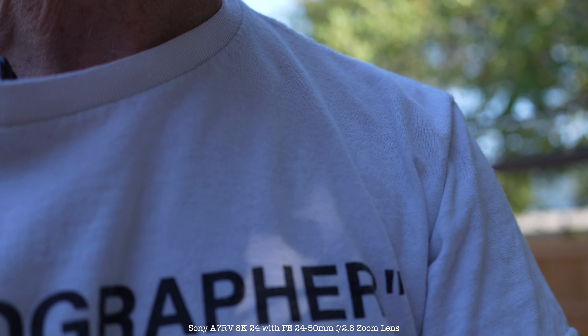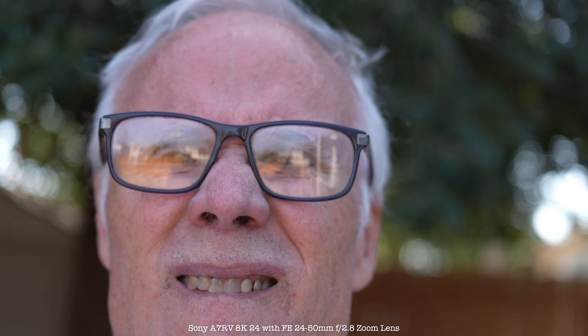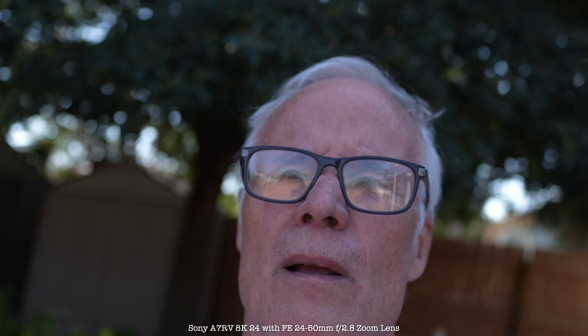Okay, so this is equivalent to the Q3 at 28, and then this is the Q3 at 43. That's it folks — thank you for watching. Let's bring it back to 28. Stay safe, keep smiling, and I'll see you next time. Bye folks.